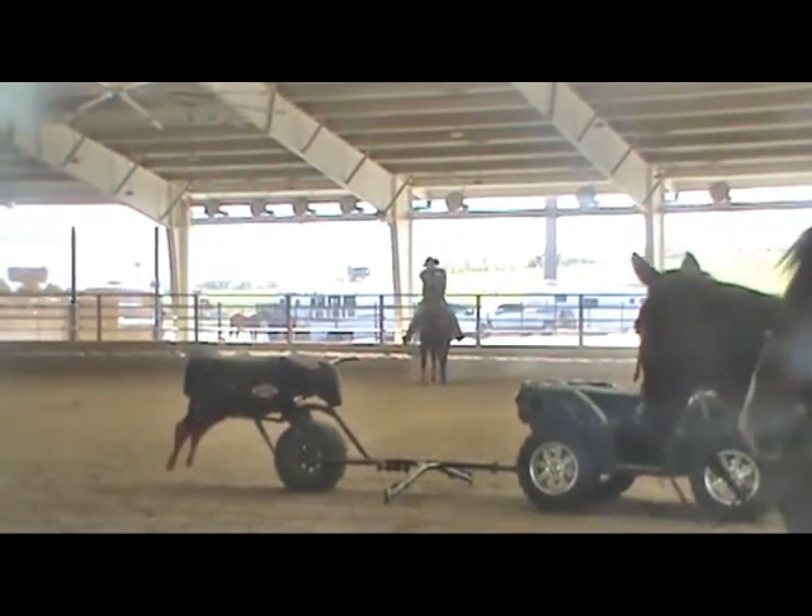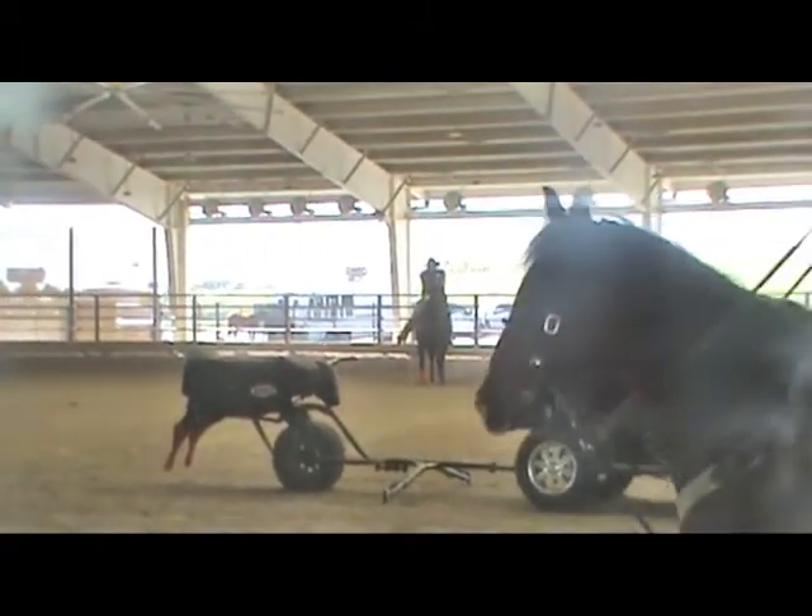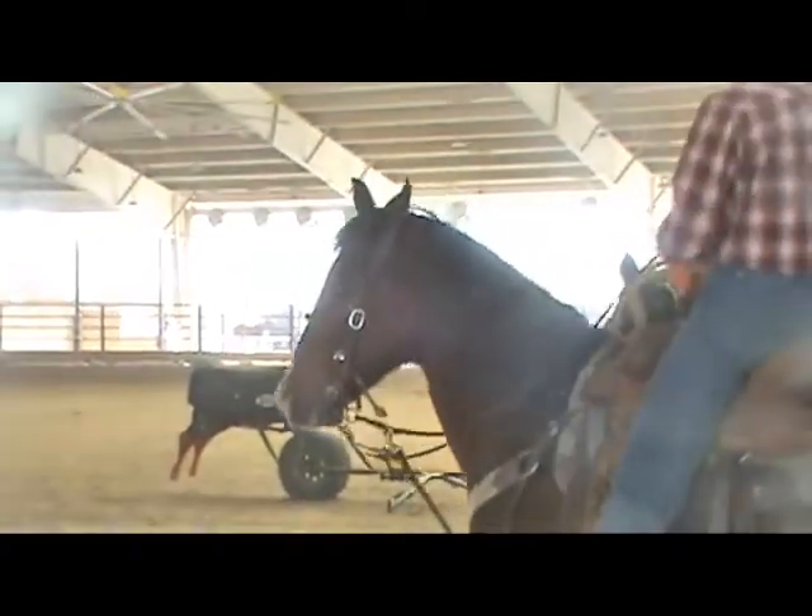Notice how when I do this drill, I went from where I roped across the arena, but at an angle, kind of coming back.